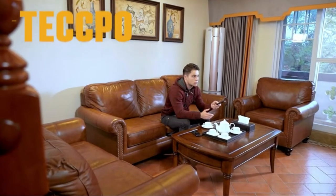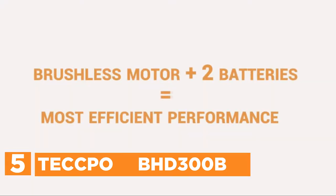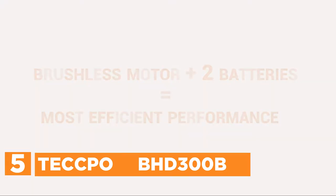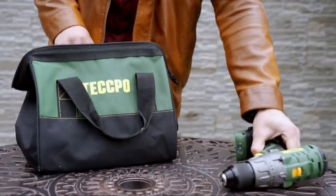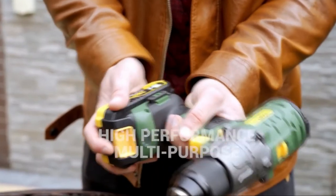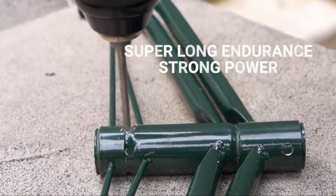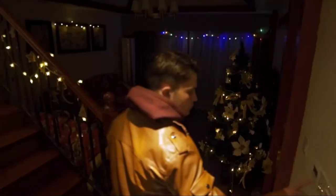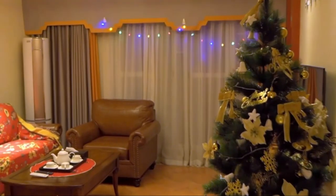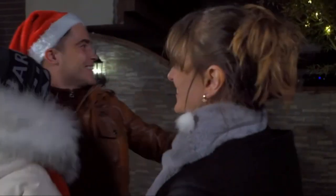Starting off our list at number 5, the Tecbo BHD300B. Tecbo brushless motors deliver 530 in-lbs torque stably. The brushless drill driver offers an increase of up to 57% runtime compared to brushed motors, has high performance, and has a longer lifespan. This power drill equipped with an ultra-high performance motor produces a maximum torque of 530 in-lbs. The variable 2-speed system provides precise control and satisfies different requirements of the job.